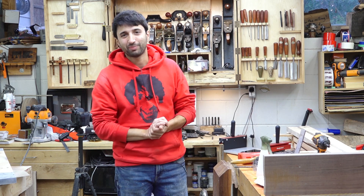Hey everyone, my name is Matt. Welcome to my shop. Today's October 18th and this is my weekly shop update. It's been a fairly productive week for me, which feels pretty good.